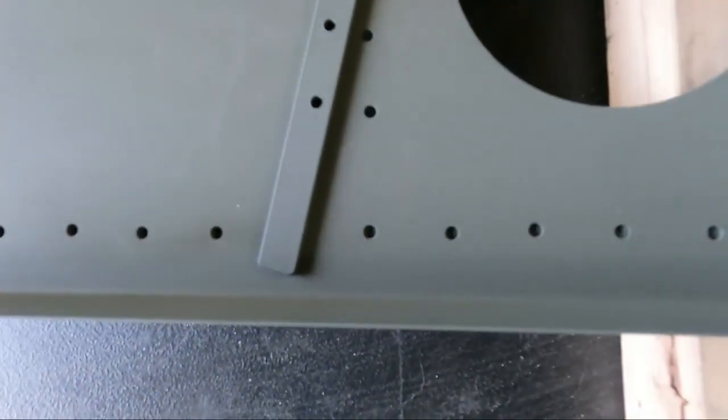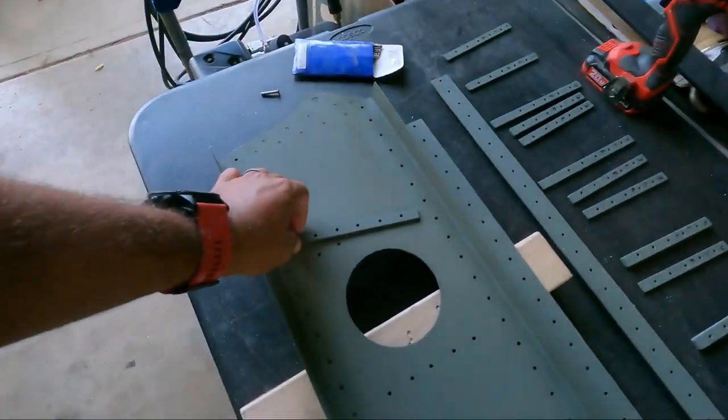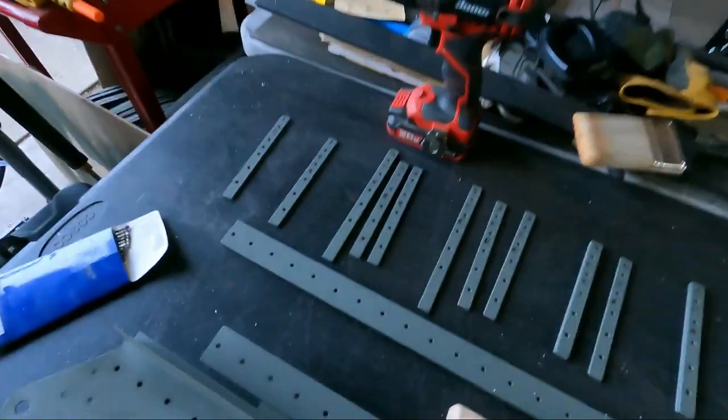Forgot to do that. So I'm going to put some rivets in just to hold it in place — longer ones — and then I'm going to drill those holes.